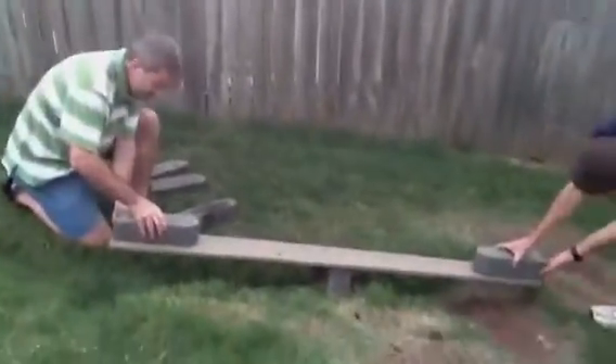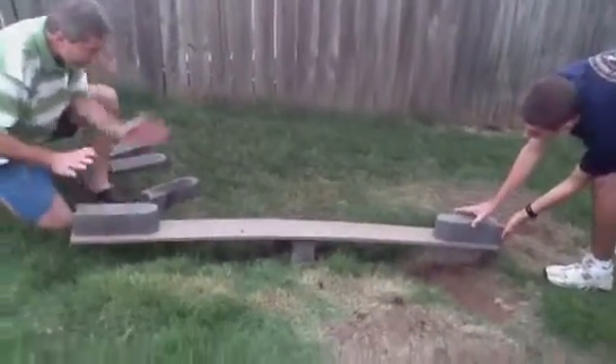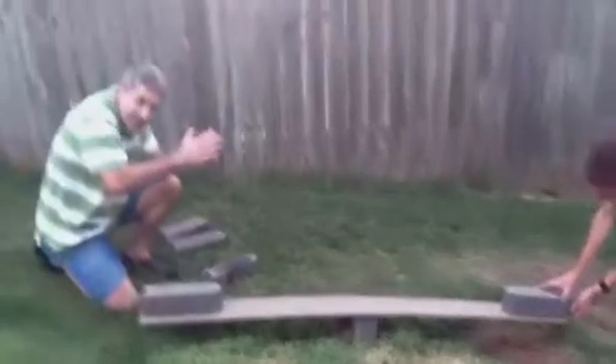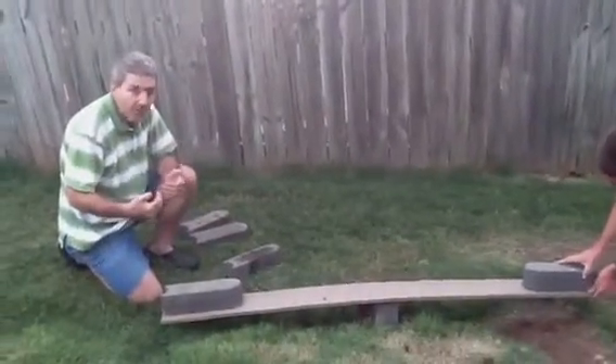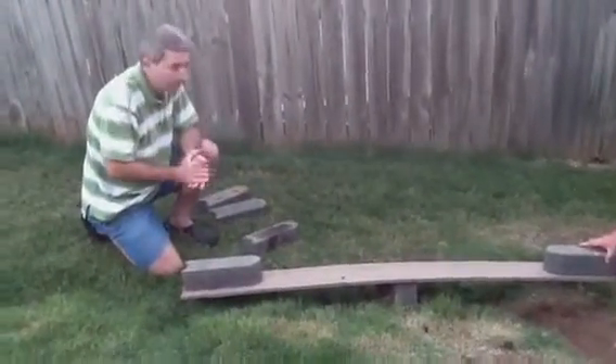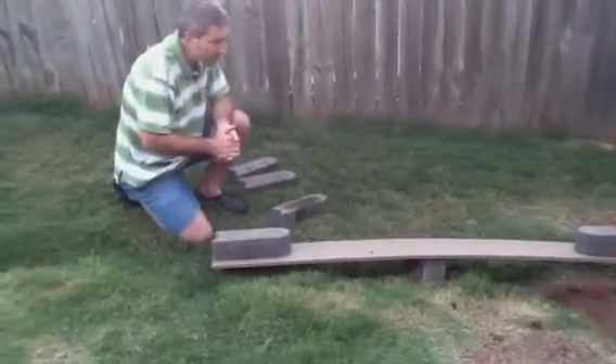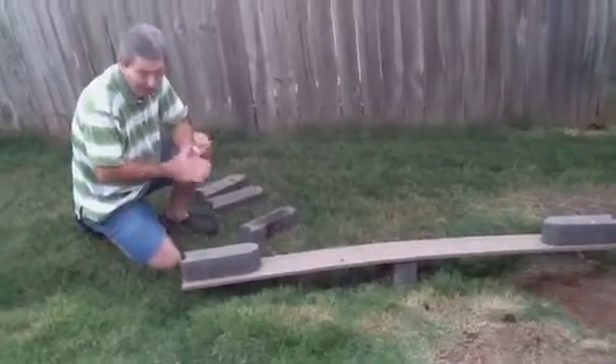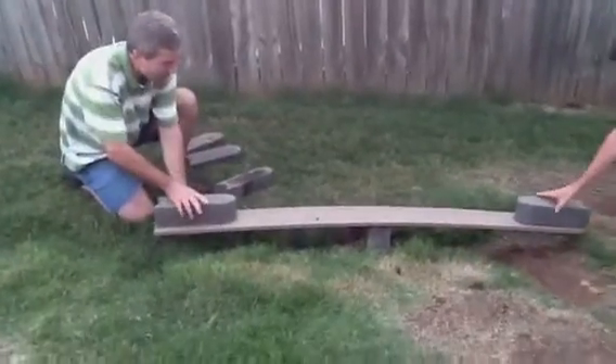So we're going to add one brick to each side, demonstrating that when you have one unit of input, you're going to get one unit of output when the fulcrum is in the middle. It's not a perfect system because it's in our backyard, but now what we're going to do is take the weights off.